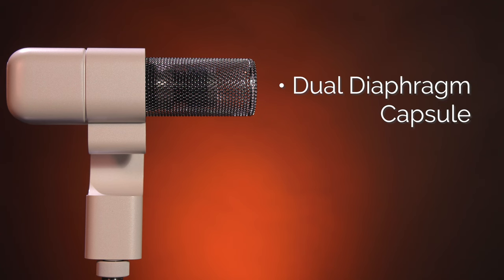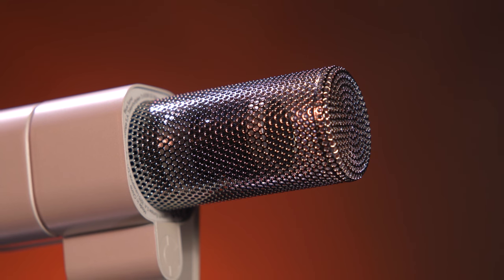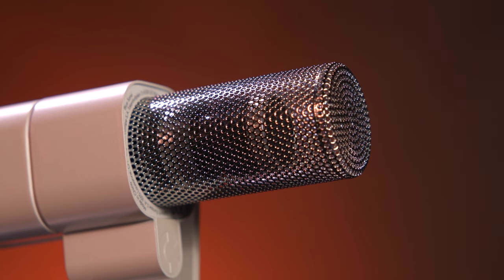The Blue Sona also features an innovative dual-diaphragm capsule. The main diaphragm is tuned by Blue's audio engineers to provide high-end broadcast sound, while the second passive diaphragm is set in reverse to absorb and minimize surrounding noise and vibrations. The dual-diaphragm capsule is then mounted in a cage specially designed to remove any electromagnetic noise from computer monitors or lighting devices.